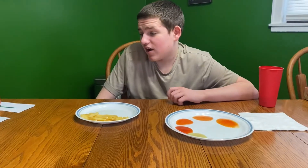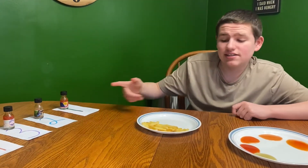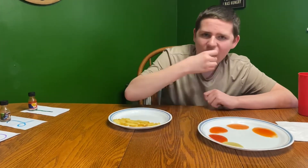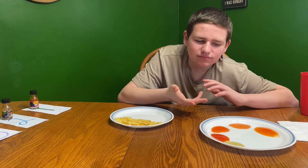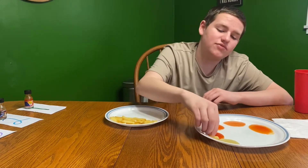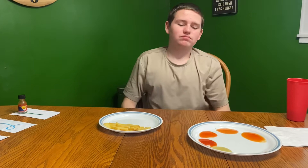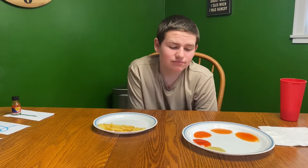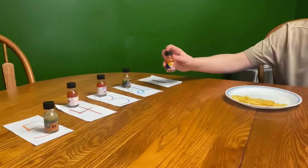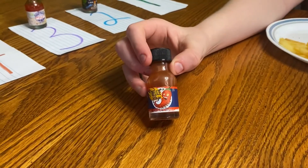My favorite one out of the five would probably have to be the Belize Blaze — it tastes great and it's the spiciest one. With the green sauce, you can't really taste anything. The Belize Blaze was my favorite — it was the most spicy but it had a great taste. This one was definitely the hottest, this one wins. Number one choice.